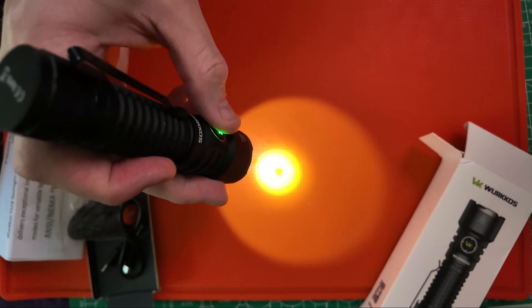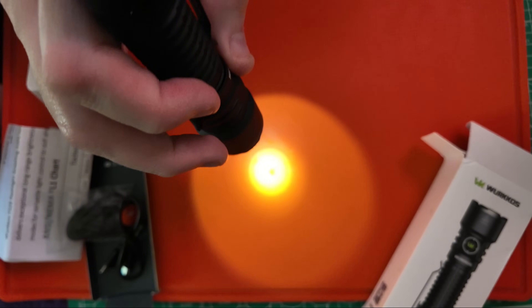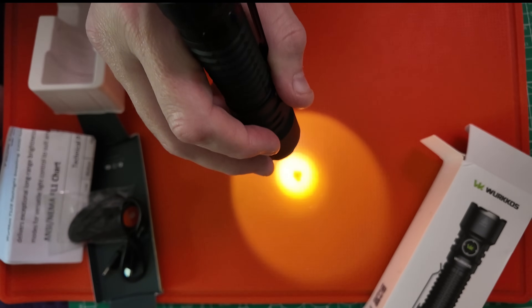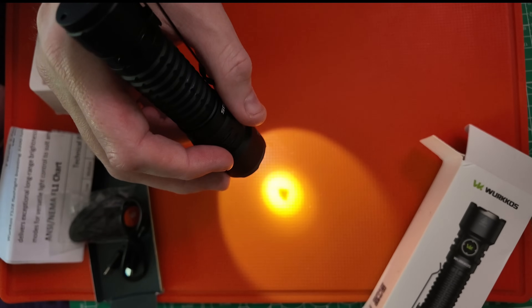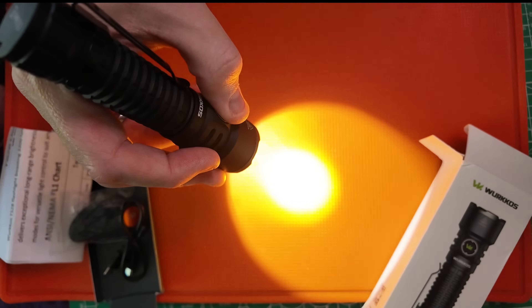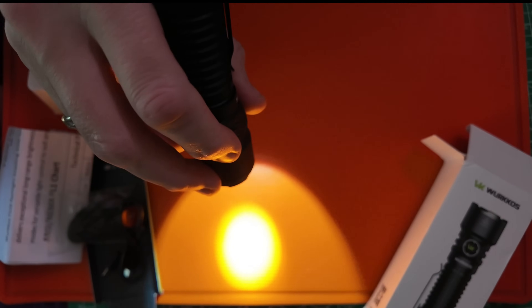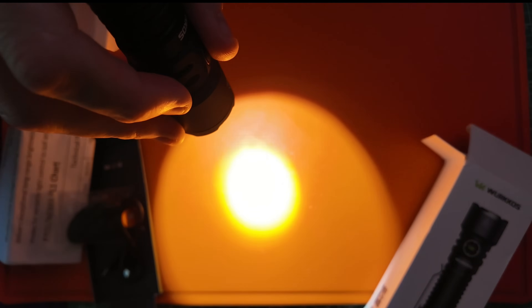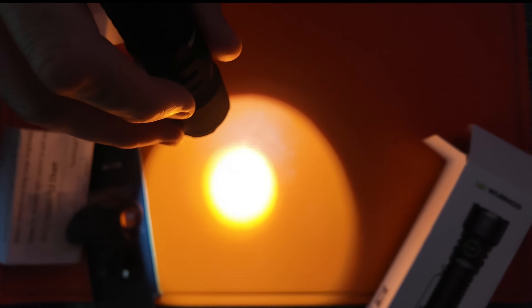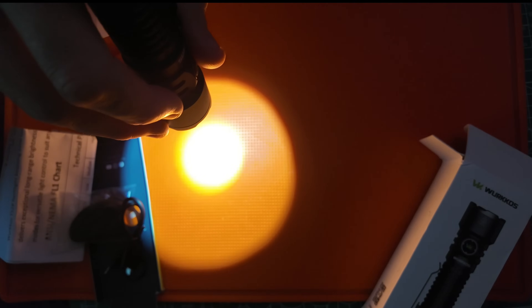Let's take a look at the beam pattern. Very nice — right here you have three lumens for 330 hours: that is eco mode. Going up to low: 45 lumens for 72 hours. Then medium: 250 lumens for 13 hours and 45 minutes.